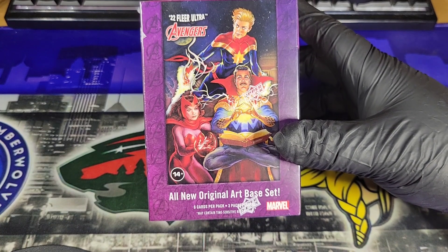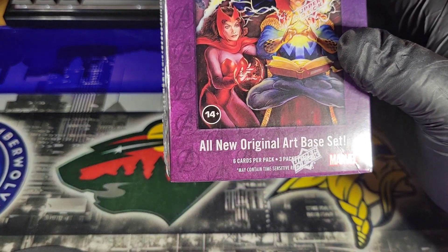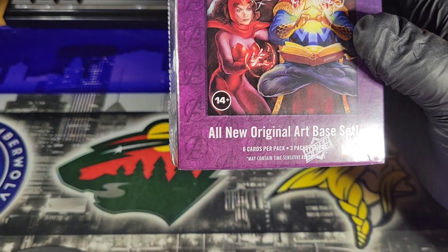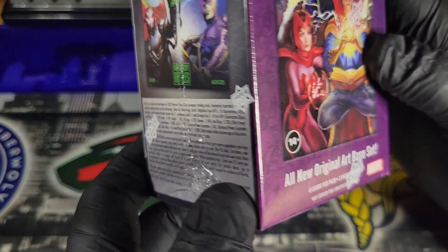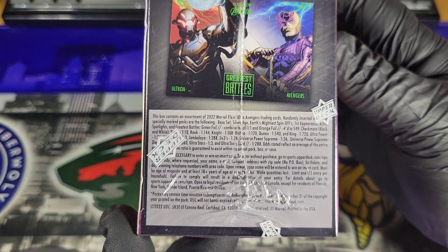It says it's got an all new original base set — six cards per pack, three packs per box. So we've got 18 cards. There's a little breakdown on the side if you want to pause that and take a gander.